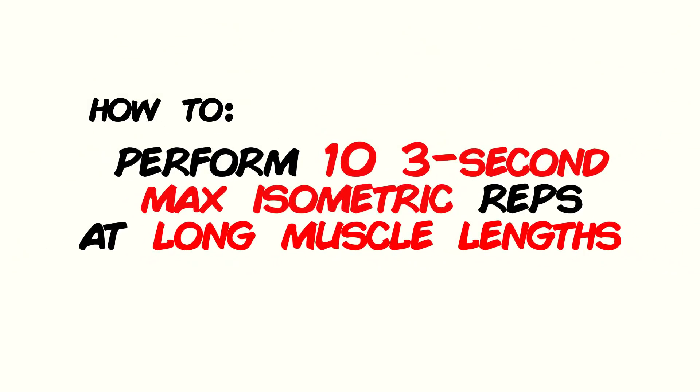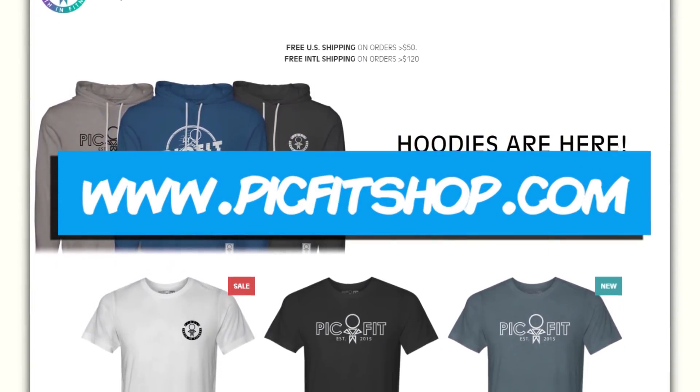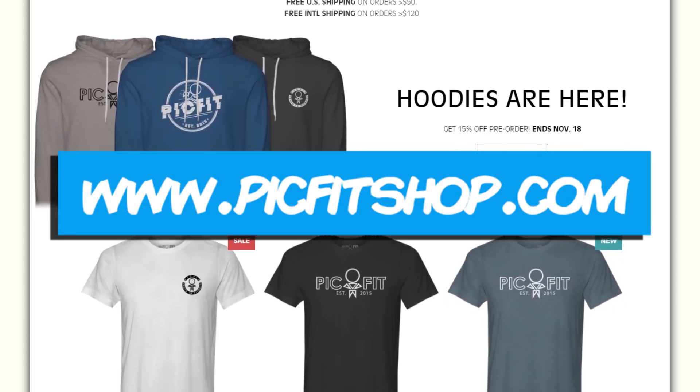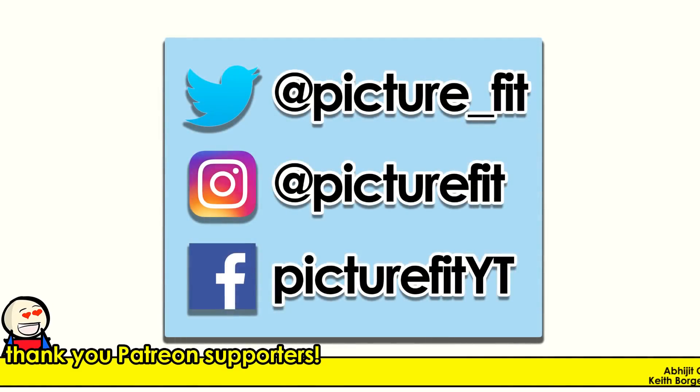If not, hey, at least we tried. If you want to give it a go yourself, perform 10 max isometric holds typically under long muscle lengths a couple of days before you jump back into your regular program. Of course, there are plenty of other options to deal with muscle soreness and I'll be covering this in another video very shortly. If I already have by the time you're watching this video, the new video will be linked in the description as well as in the video cards.